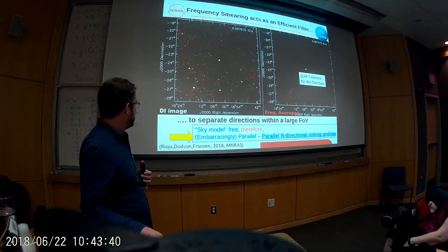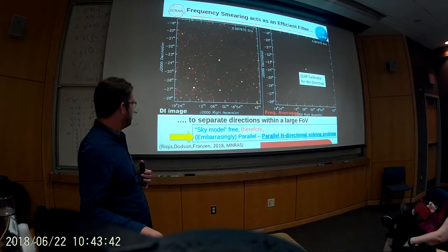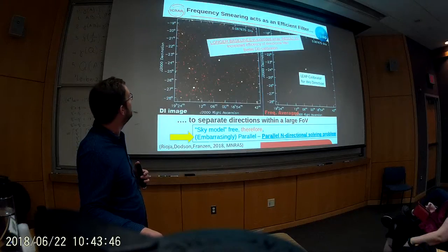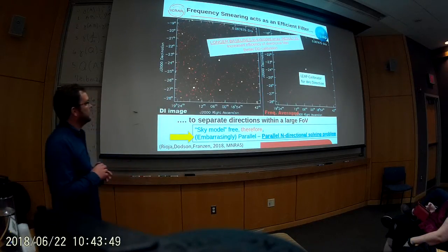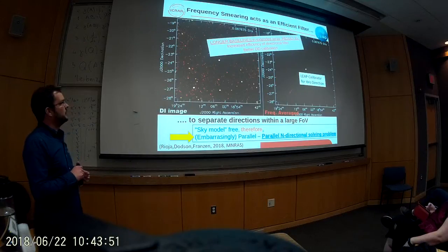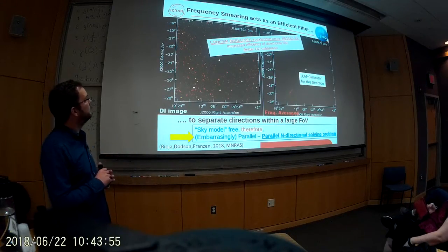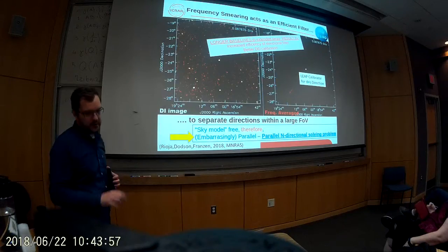The embarrassingly parallel point is that it only uses the sky model to understand where it should be looking for a gain. Longer baselines result in increased efficiency of the directional filter — the bandwidth smearing part — and therefore a better direction-dependent calibration as well.